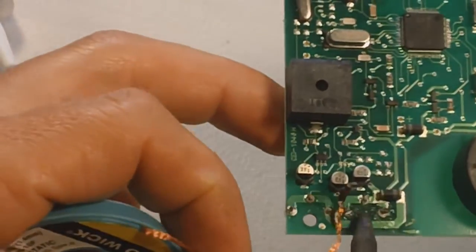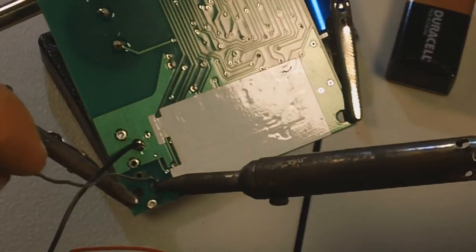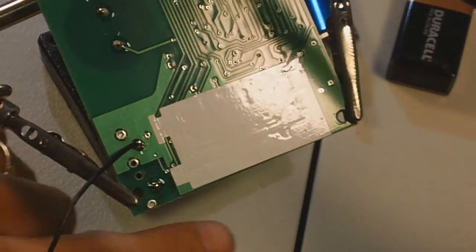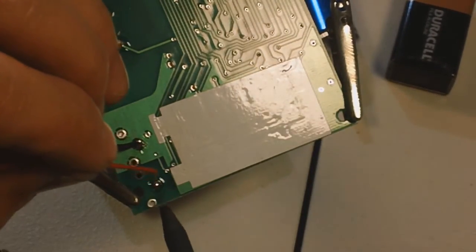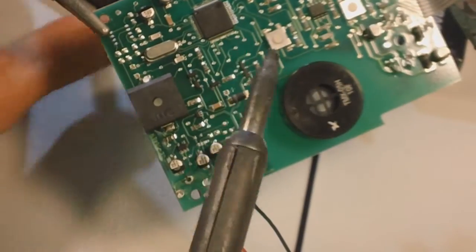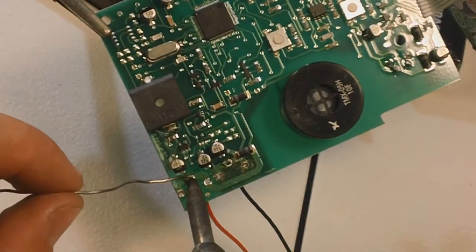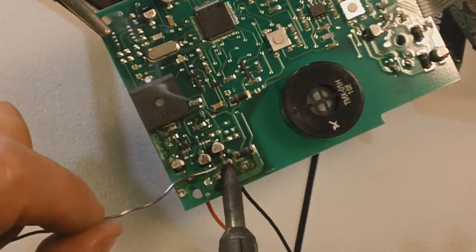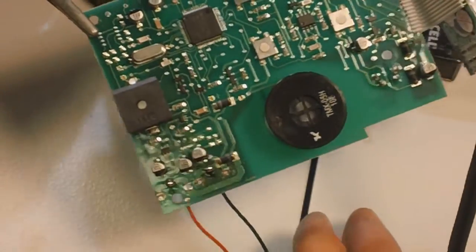This actually soaks the solder up off the joints as you melt it. We solder the red wire in, put a dab of solder here. Flip this thing over and put more solder where the wires come through. That's that.